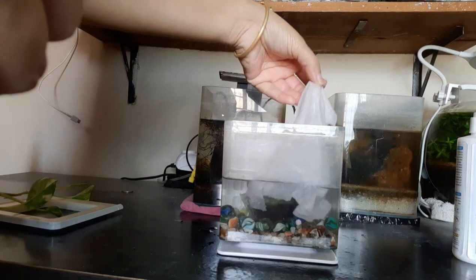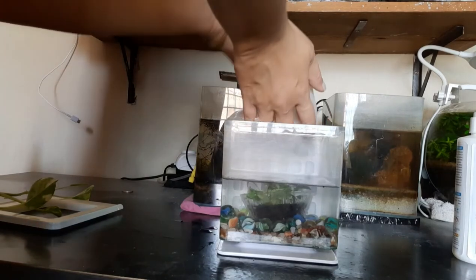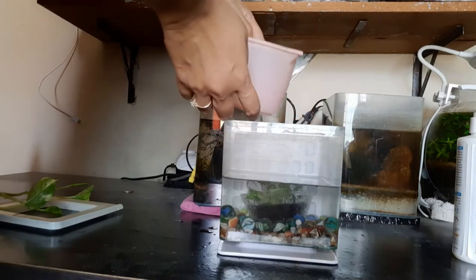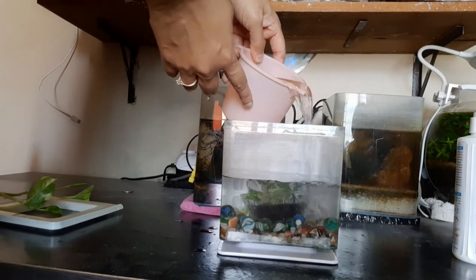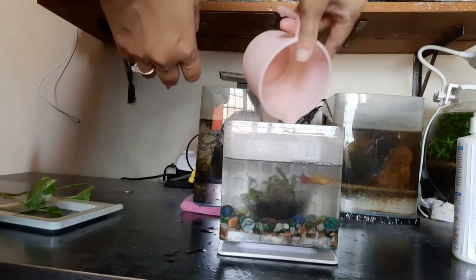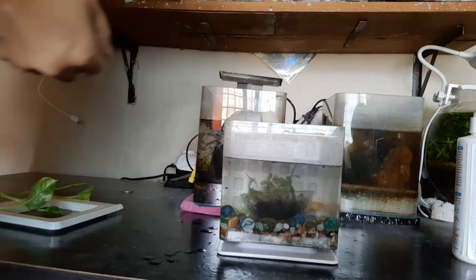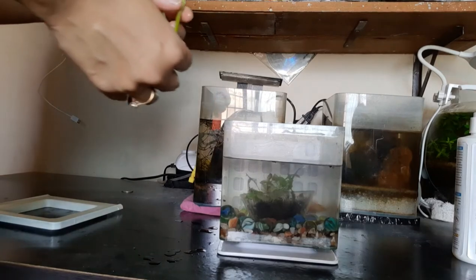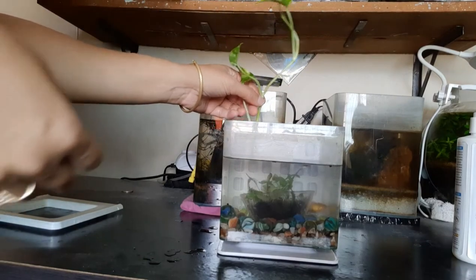Hopefully mine hasn't — yes, it hasn't. I'm going to put a platy fish in here, which is also from my tank, and I'm also going to put in a money plant.